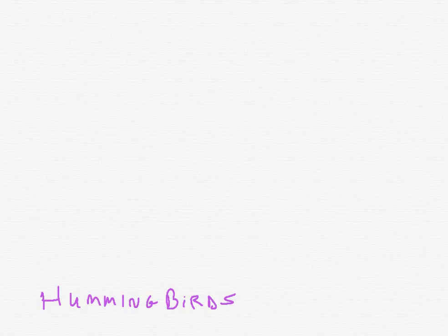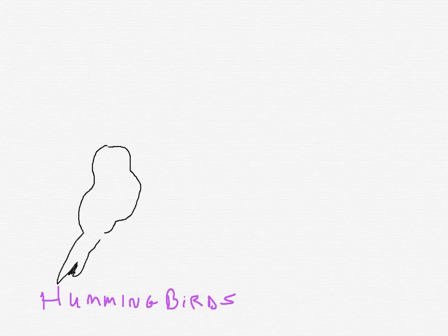Now you can do a really simple hummingbird and just do a shape. Look at this — it's a fat hummingbird. Doesn't look like a bird, does it? Then you give the hummingbird its long beak. Look at that — it's looking up in the sky, I guess.